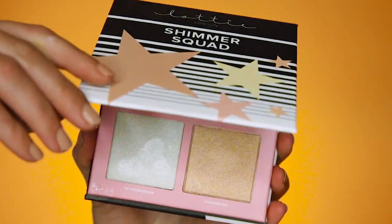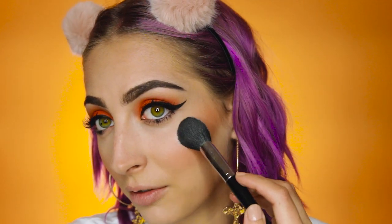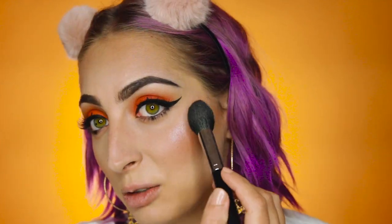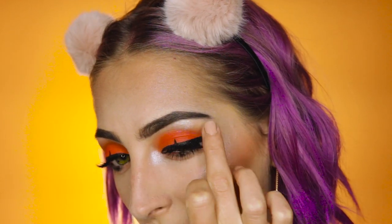For highlight, I am using the Shimmer Squad, and I'm using the lightest shade in the Troublemaker, which is a very beautiful white. The moment of truth that every beauty person does — and then they make that face. This stands up there with some of the most pigmented highlighters I've seen; I barely had to do much to get that pigmentation. Going to pop this in those inners, right under that brow. Oh my god, I wasn't prepared.